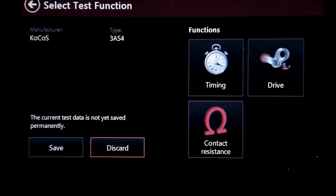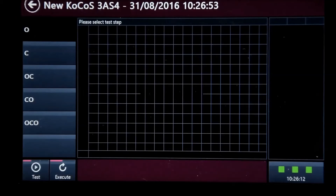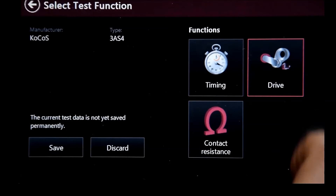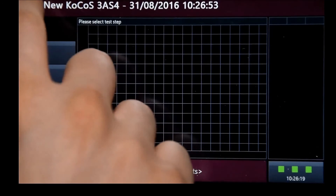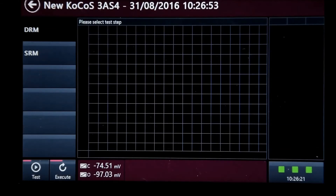Here you have access to three different testing methods: Timing, which gives you the option for multiple sequences; Drive Tests for voltage and current measurement; and Contact Resistance for static and dynamic resistance measurement.